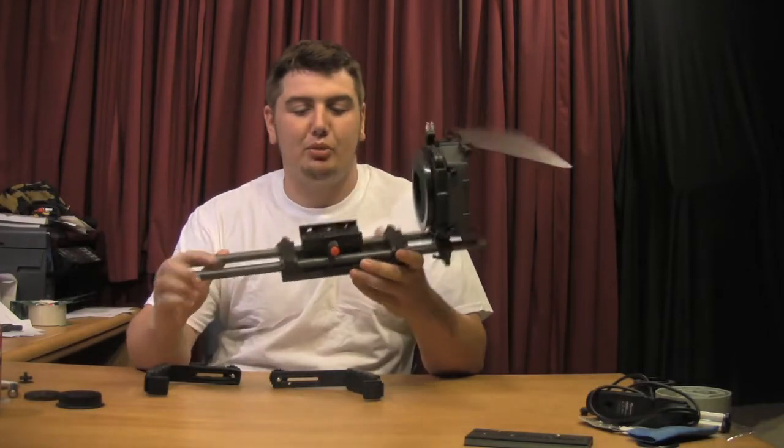Hey, what's going on? I'm Mark Berry here. A while ago I got a matte box with a rig.